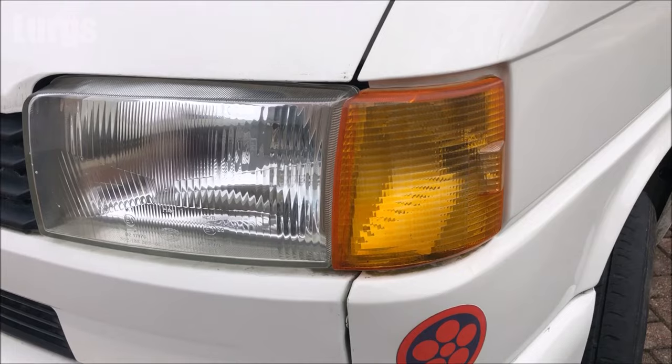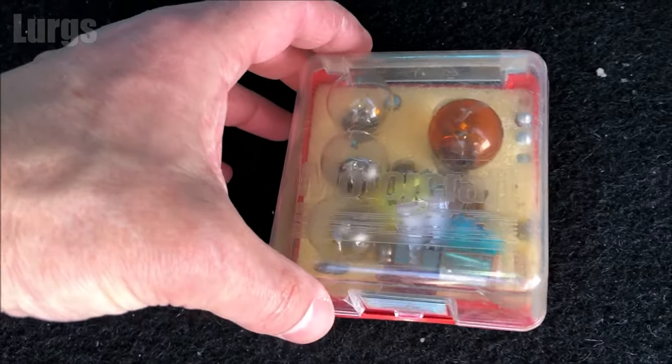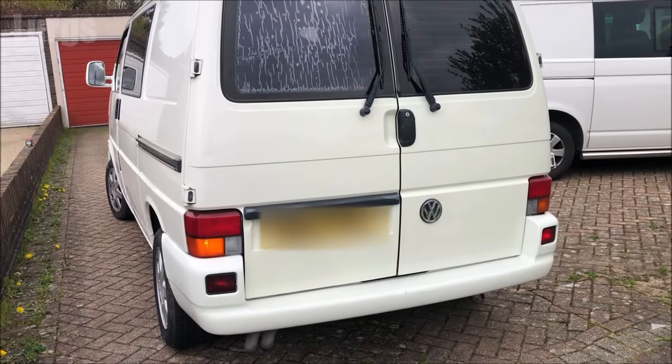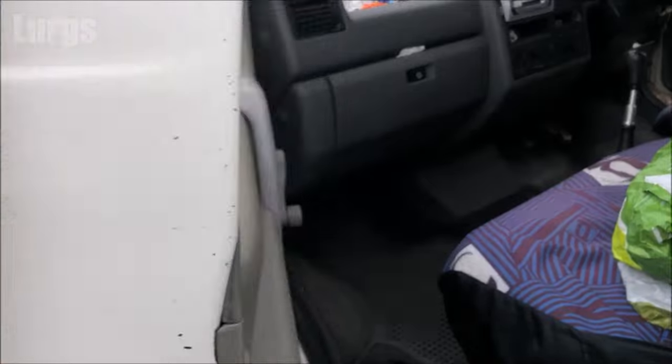If you've got a standard orange lens you only need a clear bulb, but it's worth noting if you've got a clear lens you will need an orange bulb. If the front indicator bulb has blown, it will mean that the rear indicator bulb will flash twice as fast.